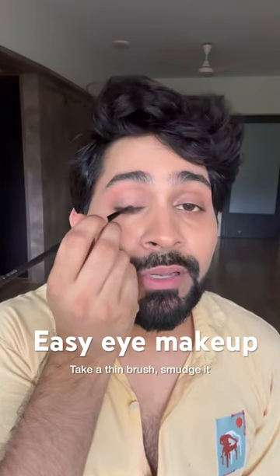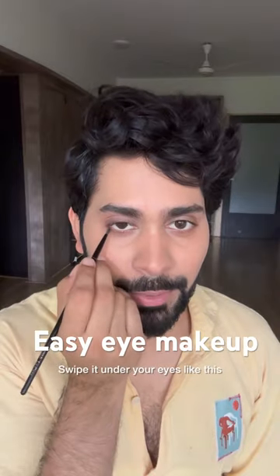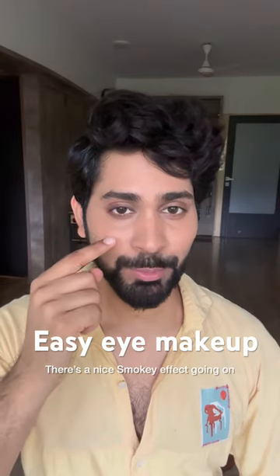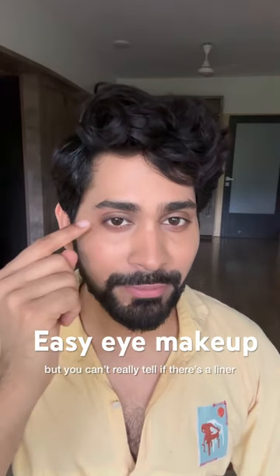Now, take a thin brush and quickly smudge it. Swipe it under your eyes very lightly and join it to the upper lash. There's a nice smoky effect going on, but you can't really tell if there's a liner.